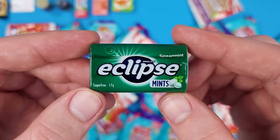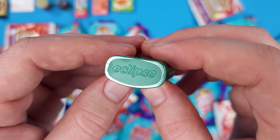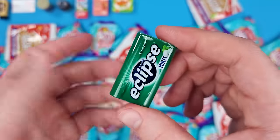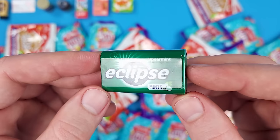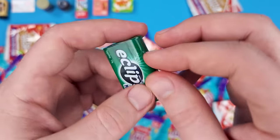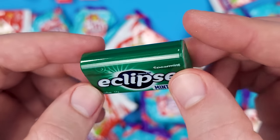This is Wrigley's Eclipse Mints — a little bit out of proportions, but finally another plastic mini. The last three we got were cardboard. I'm always going to take a plastic mini over a cardboard one.